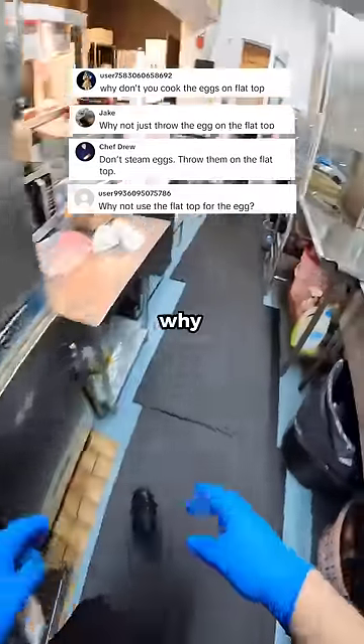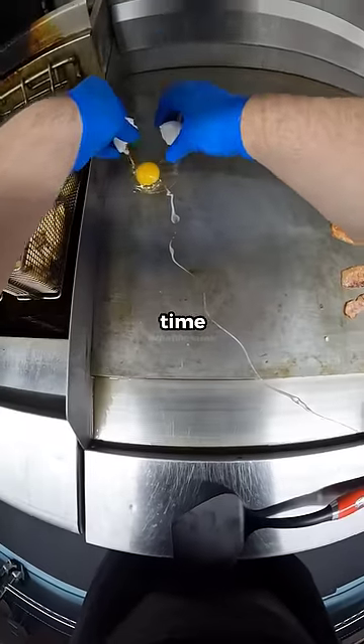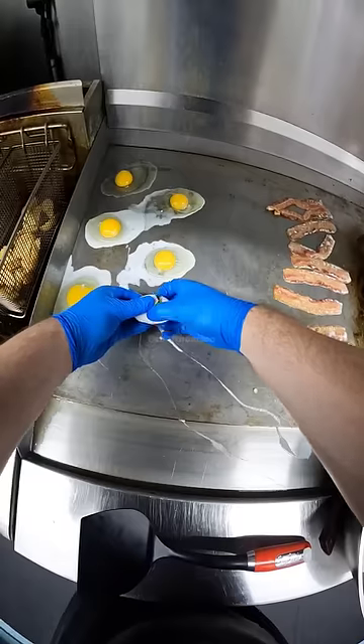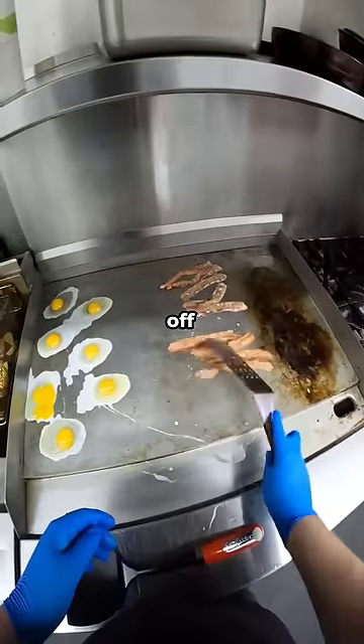A lot of people asked me why I don't do eggs on the flat top. It's because the first time that I tried to do that, which was actually not too long ago, it didn't go too well. The side of the grill that I tried to use wasn't quite hot enough, so we're off to a bad start.